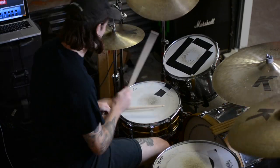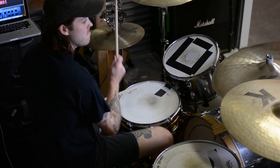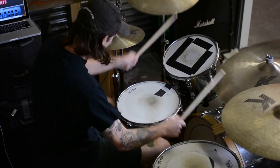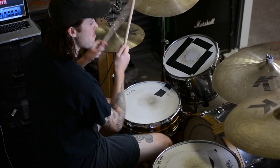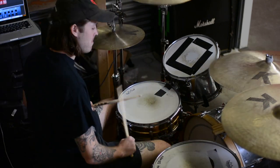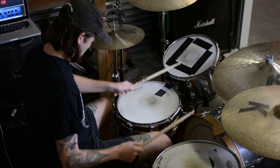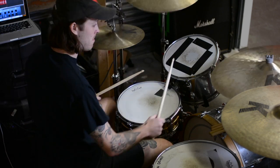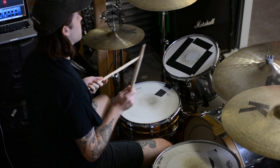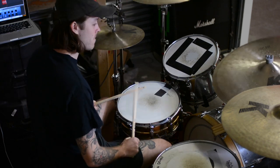Cool, let's get started. Fill number one. Slow... medium... fast.